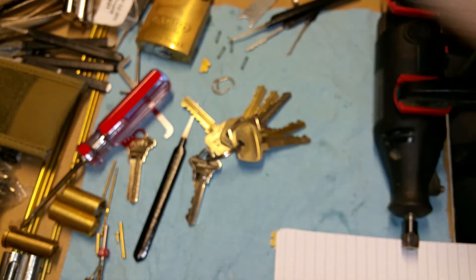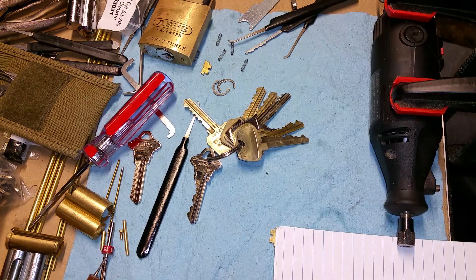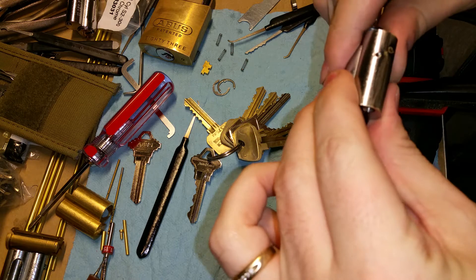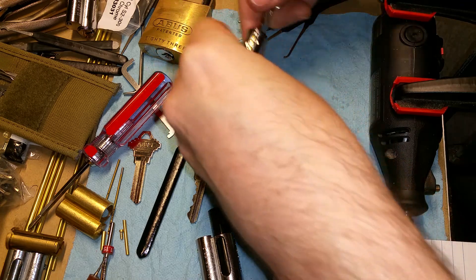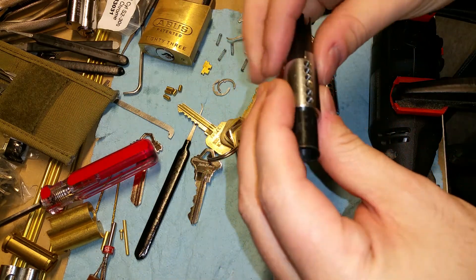That's pretty much going to be the point of this video. I'm going to look for my plug follower for a second off camera. Found it really quick. We'll take this out — no problem gutting the original pin configuration. These are spools, I don't care what order they go in, and same with the stock ABUS pins.